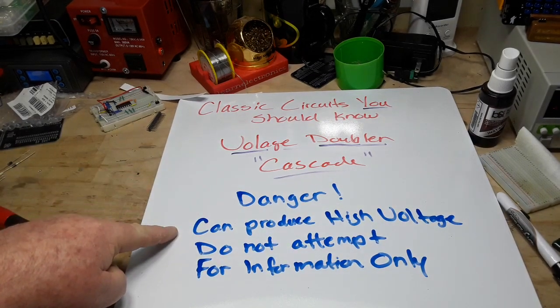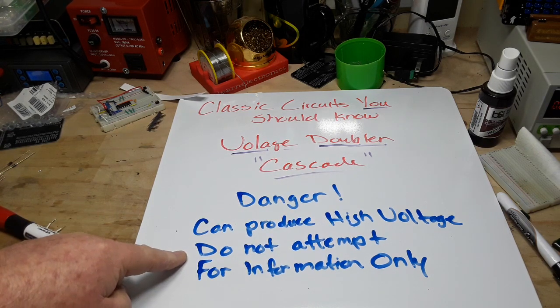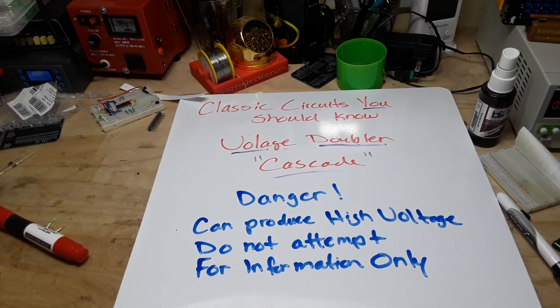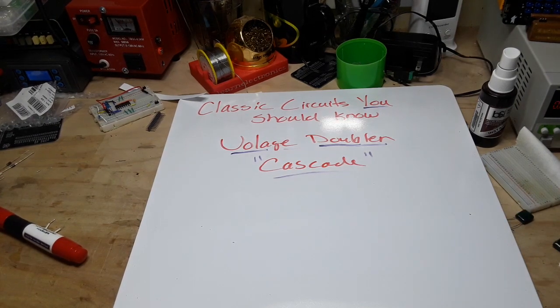Danger: this circuit can produce high voltage which may be harmful or fatal. Do not attempt this - this is for information only. We're going to do this with 10 volts AC coming in, so we should get somewhere between 20 and 30 volts depending on the components. But if you plug this into the mains, especially in the UK, you can end up with upwards of 600 volts DC, which could hurt or kill you. Don't do it.